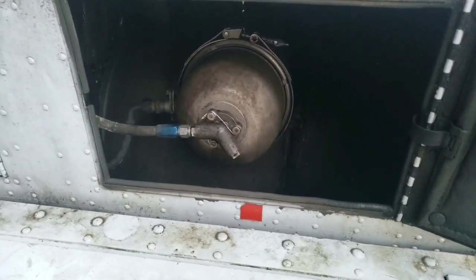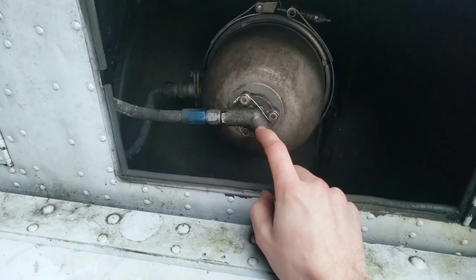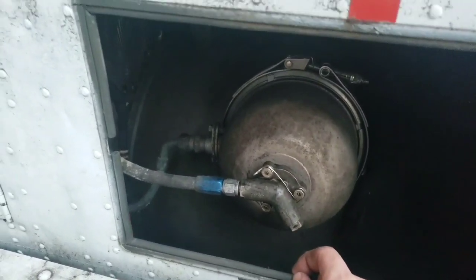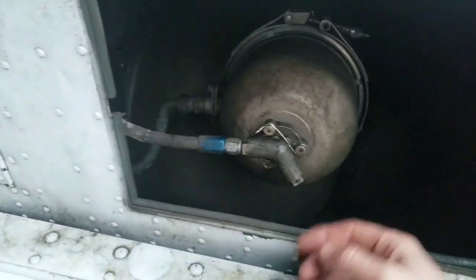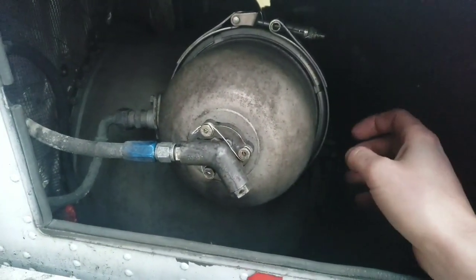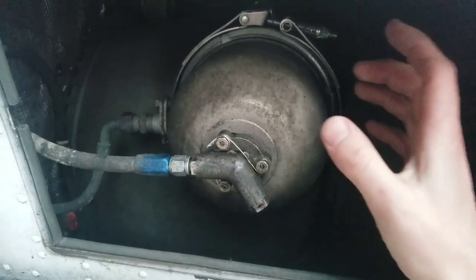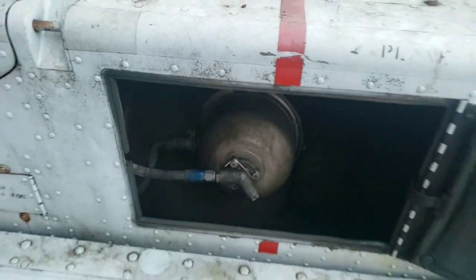Here we got the burner can — that's your fuel nozzle right there. There's a little tiny screen inside of it I had to change; it was gummed up with a bunch of goo. I think that was stopping it from running correctly — previously it wouldn't reach idle and was hang-starting around 40% to 45%. Then you got the igniter down there. It's a can-style burner, pretty old school — not like modern engines with an annular burner. All the air goes in here before it goes into the burner chamber, and it's all one single unit.